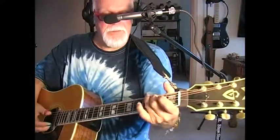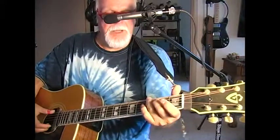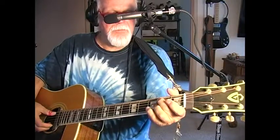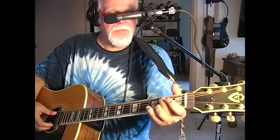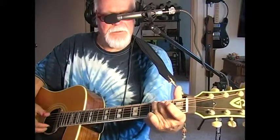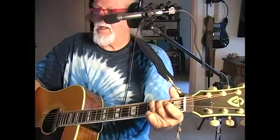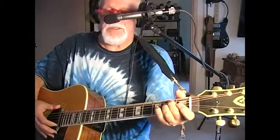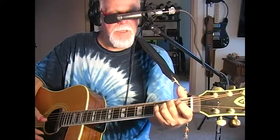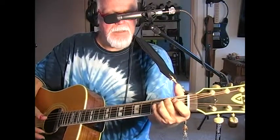Then back to the G chord, which is the end of the phrase. The third finger is on the third fret of the E string, the middle finger is on the second fret of the A string, and then the little finger goes on the third fret of the high E string. Then it slips into E minor, which is the middle finger and the third finger on the second fret of the A and D string.